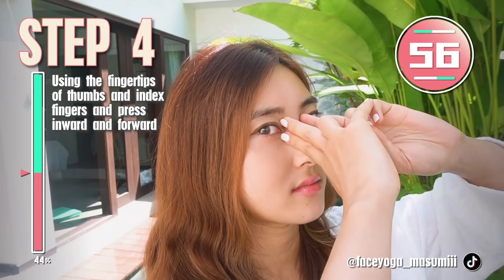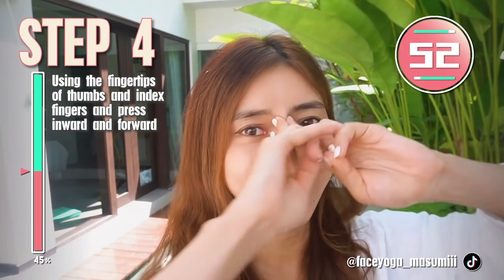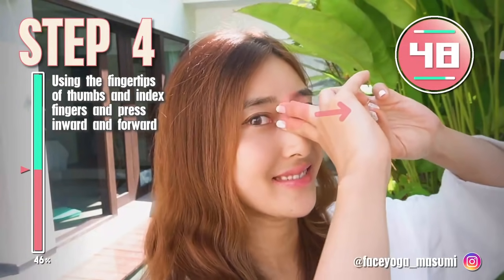Using the fingertips of both index and middle fingers, press the nasal bone gently inward and then forward. Hold this movement.